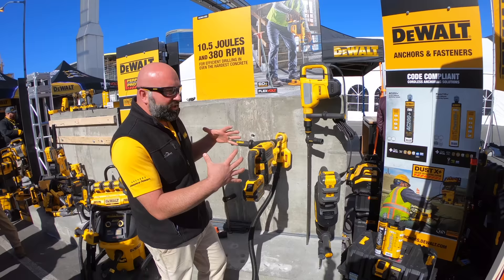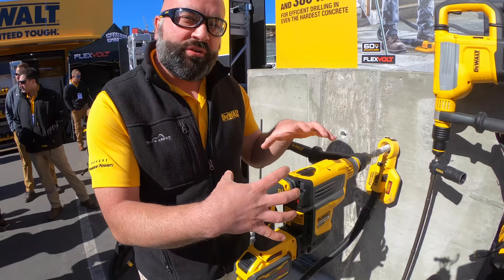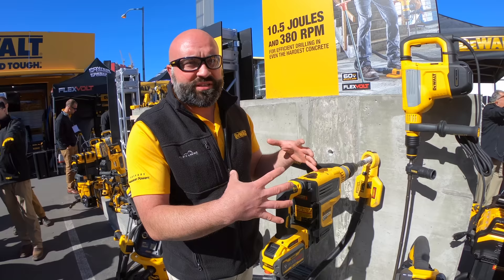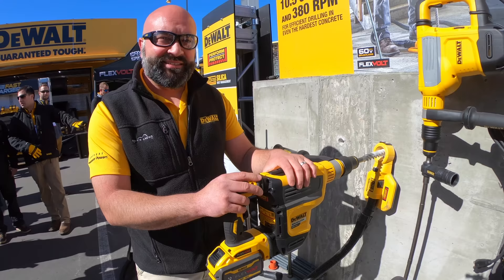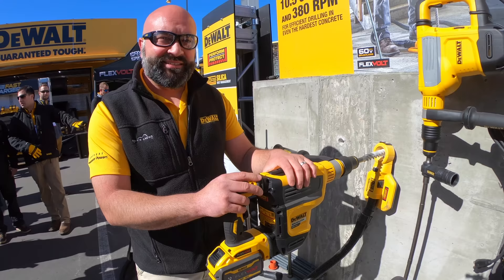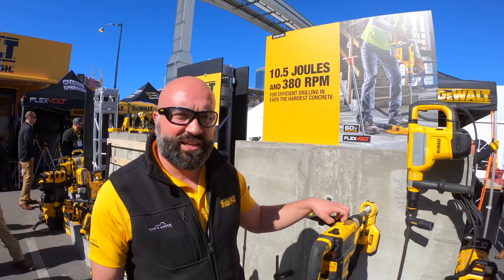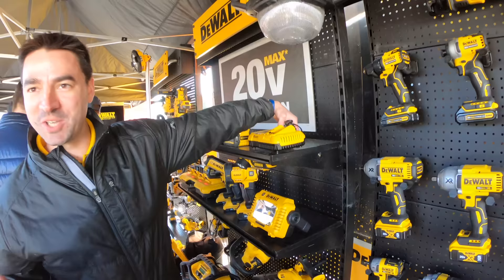Here's our brand new inch-and-three-quarter SDS Max cordless combination rotary hammer. What's really exciting about this tool is our wireless tool control integrated right inside the hammer, so you can remotely turn on our DCV 585 dust extractor. Like all of our cordless SDS Max hammers, it has shocks and our e-clutch system. It started shipping last Friday, has 10.5 joules, and it makes us the manufacturer with the largest number of cordless SDS Max combination hammers in the industry.